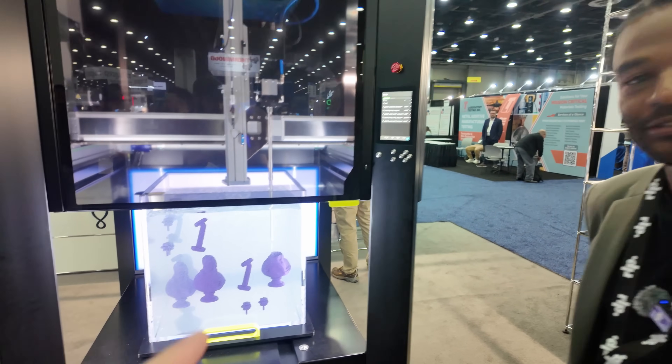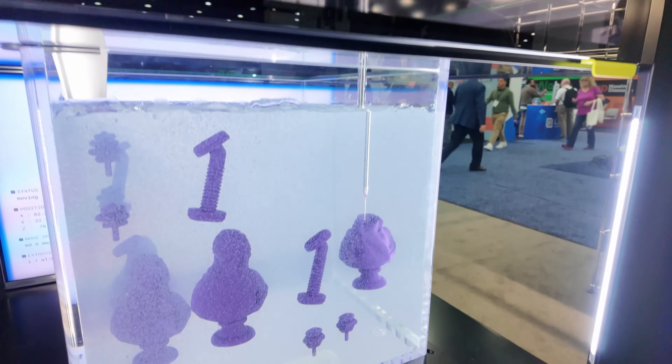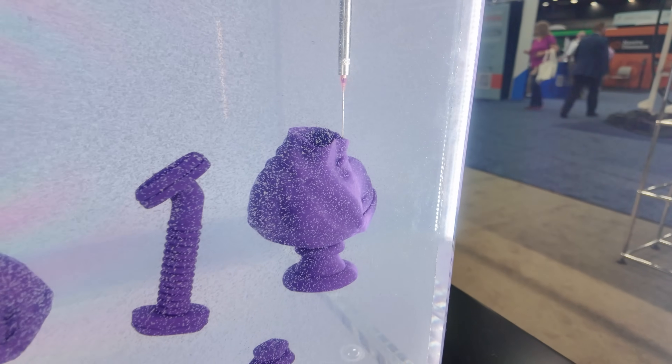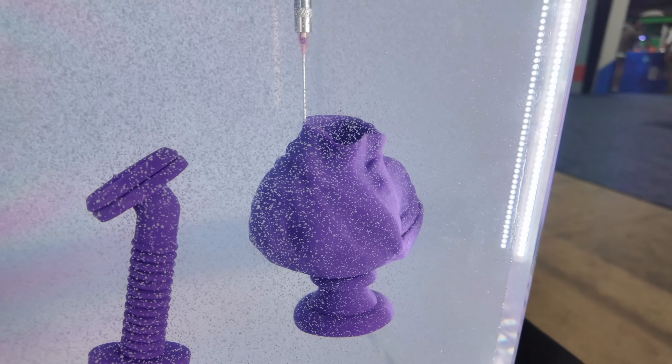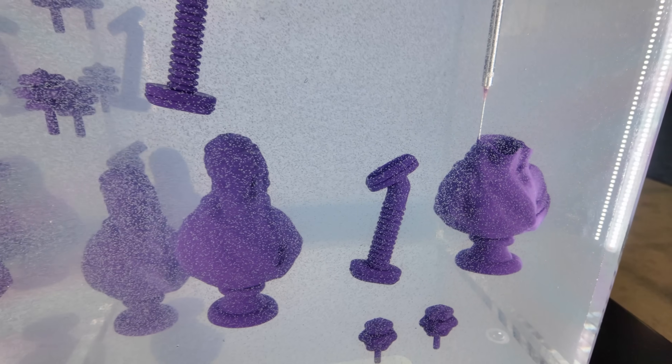But we're printing silicone? We are printing platinum-cure silicone. And it's in a hydrogel, and the purpose of the hydrogel is to actually keep that silicone that we're putting in the gel in place. And hence our tagline: gravity-free manufacturing.